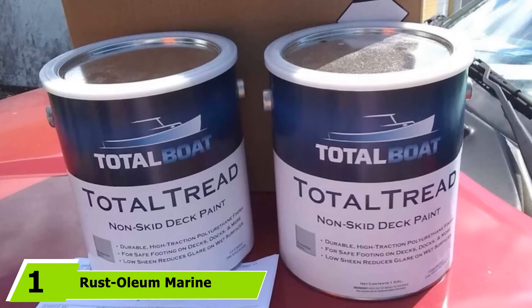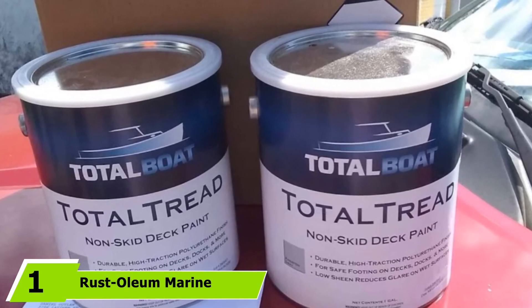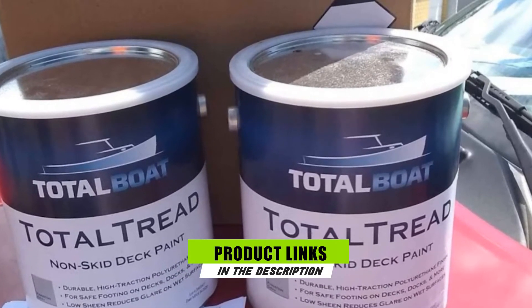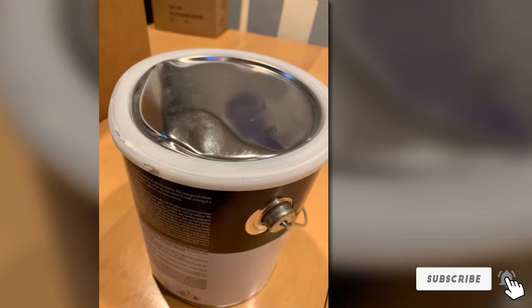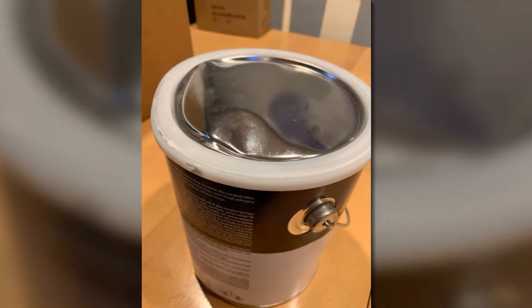At the first position of our list, we have Rust-Oleum Marine Topside Paint. Painting a fiberglass boat with Rust-Oleum is certainly rewarding both for you and your boat. This ensures superior gloss retention and can cover up to 100 square feet. There's no need to wait long for drying time since this can dry up in at least one to two hours only.